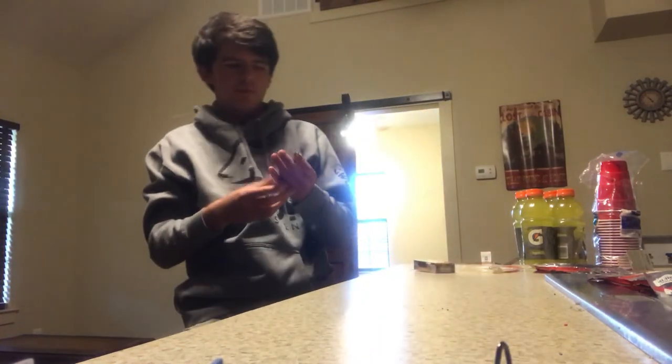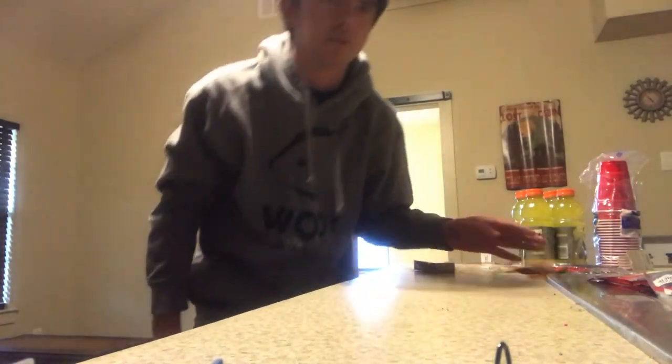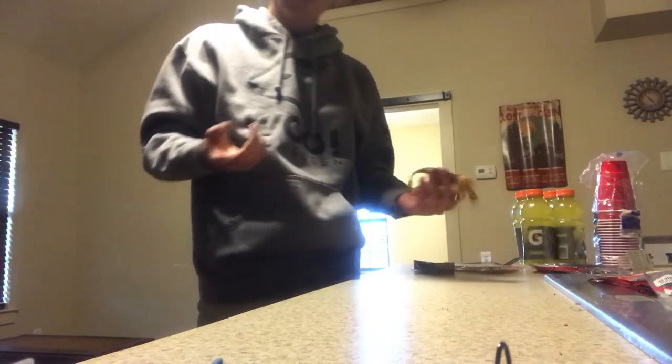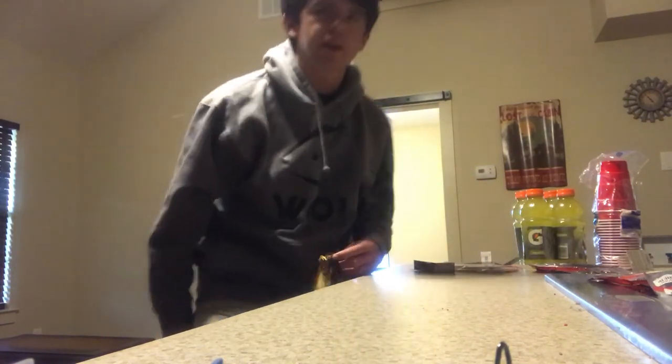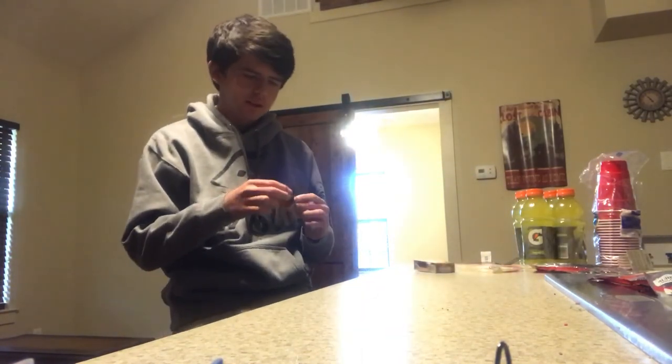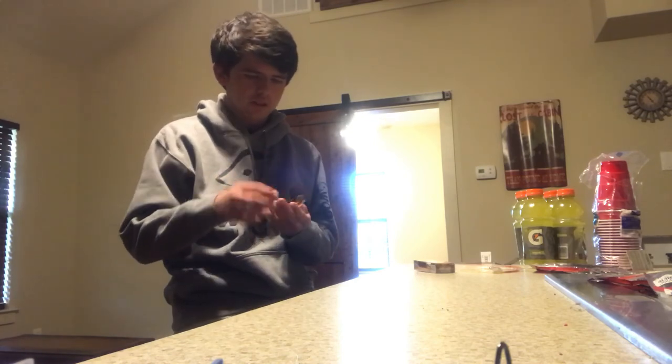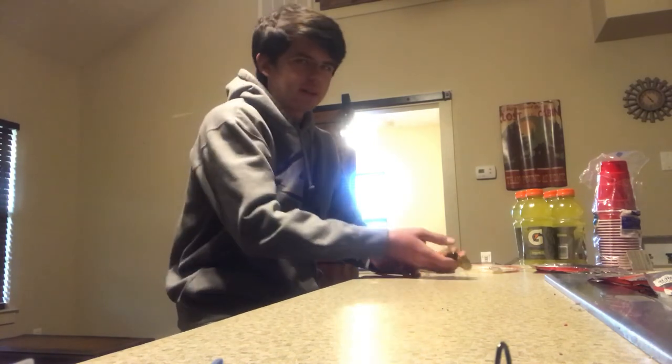I've got this one right here — this is the only chatter bait I have with me right now, because I'm at my cabin and I don't really have that many baits. My favorite color chatter bait to throw year round would have to be a white one. This white just works super good — it's like a sun gill color, a blue gill, or some kind of pan fish, whatever you want to call them.